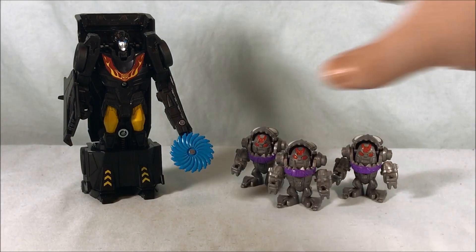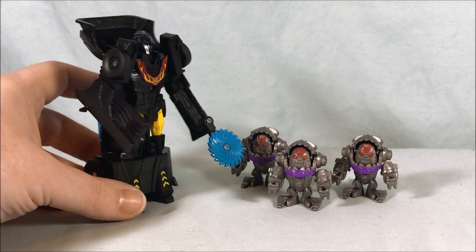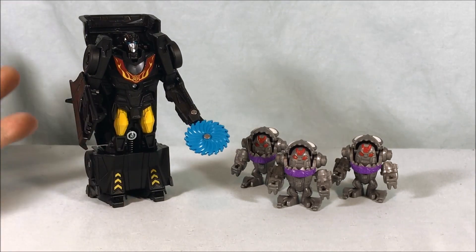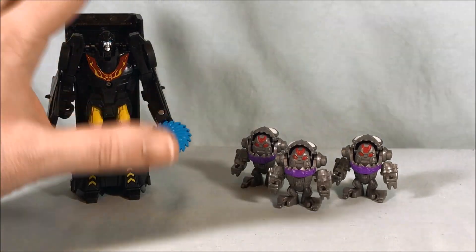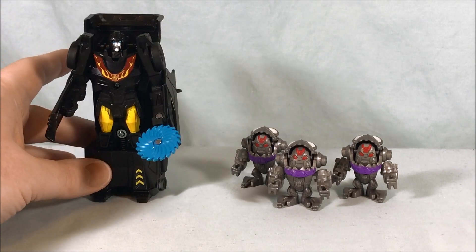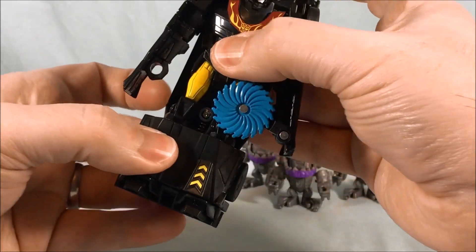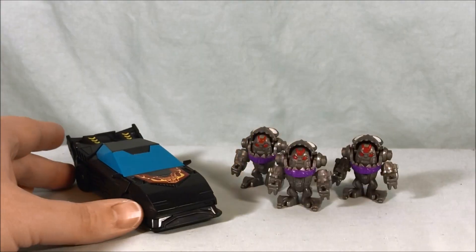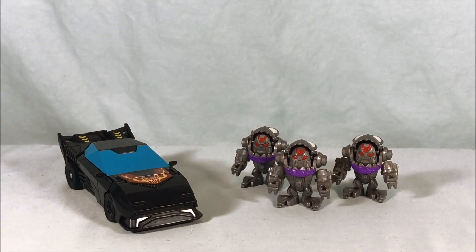These Sharkticons are a lot of fun; this Hot Rod is kind of meh. Kids might love it just because it's easy to transform back and forth, and Cyberverse is more aimed at kids than something like Siege. I'm going to put Hot Rod back into vehicle mode because I think it looks neat in car mode. Let me know what you guys think in the comments below. Please like, share, comment, subscribe — hope you enjoyed the video, and as always thanks so much for watching.